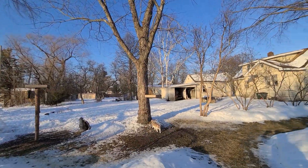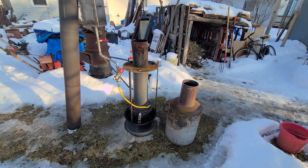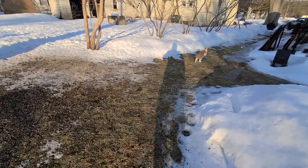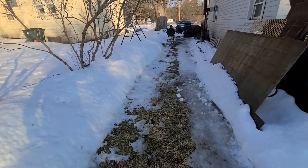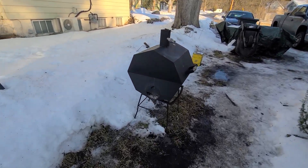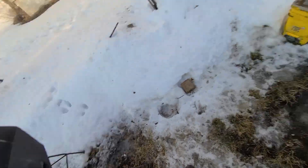Hope everybody's having a great day. There's my four-legged furball friend. I'm going to take a walk up to the garage and include that wood burning in this video — the final product. Little cooker I built works really, really well. Actually, very, very well.